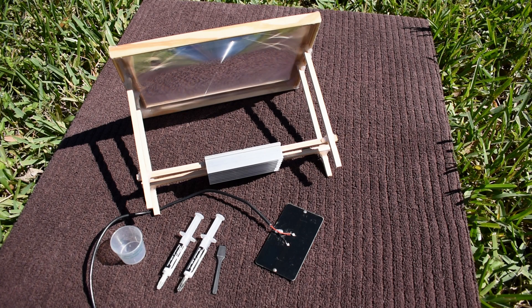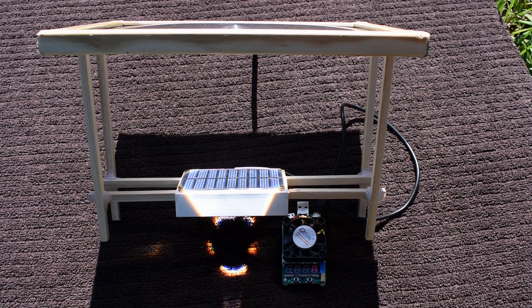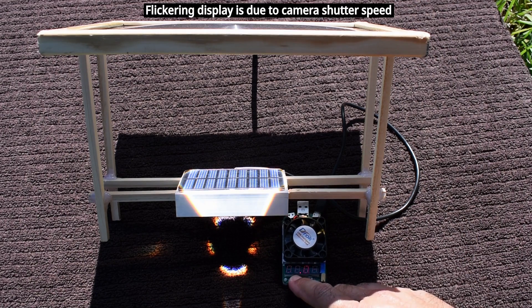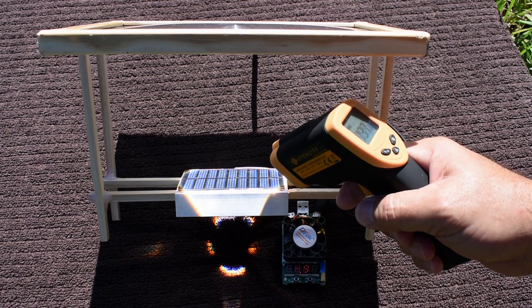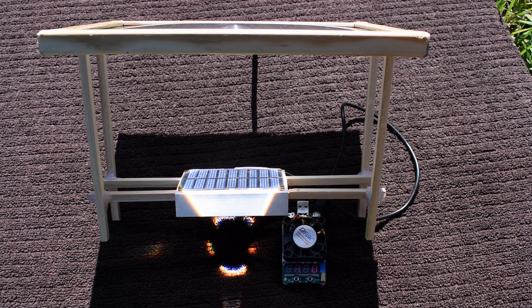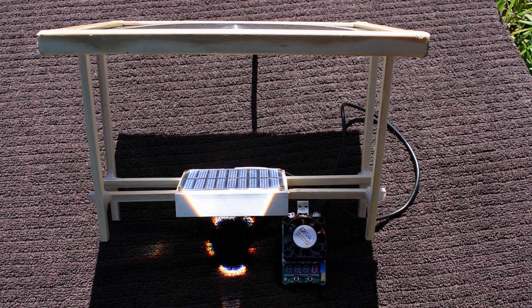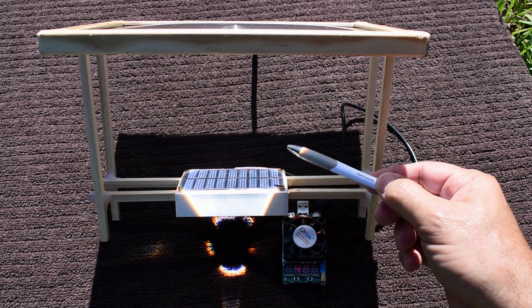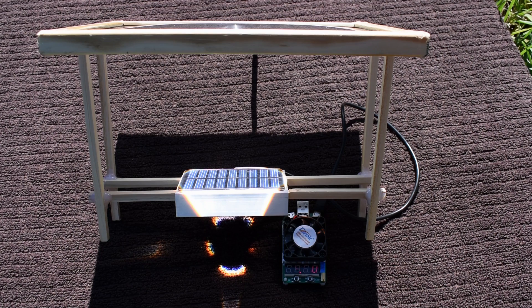The solar panel is now bonded to the heatsink and I allowed it to set for about 30 minutes. You can see how nicely the light is concentrated on that panel. We're reading 4.9 volts. Let's take a temperature reading: 137°F or 58°C. Note that without cooling, this panel reached as high as 206–207°F or around 97.5°C. Let's check the lux reading — 116,000 lux. It's probably closer to 118,000 or 120,000 since the sensor is slightly forward from the focal point. Voltage is showing 4.8.